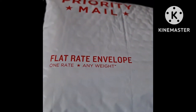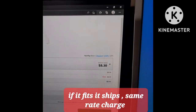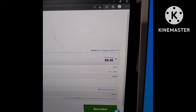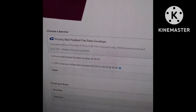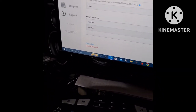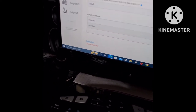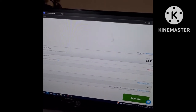What I used was this Priority Mail padded flat rate envelope. With this it comes out cheaper — it only cost $8.30 to ship out with Pirate Ship using the Priority Mail padded flat rate envelope. It would have cost like $12 just for a pound of pants going to Kentucky.